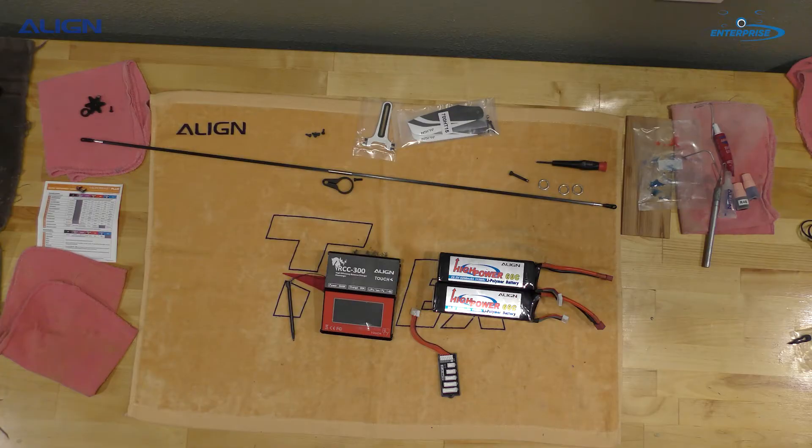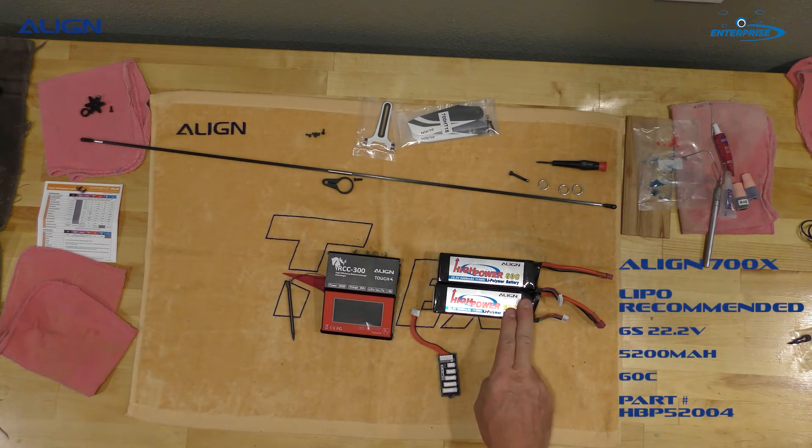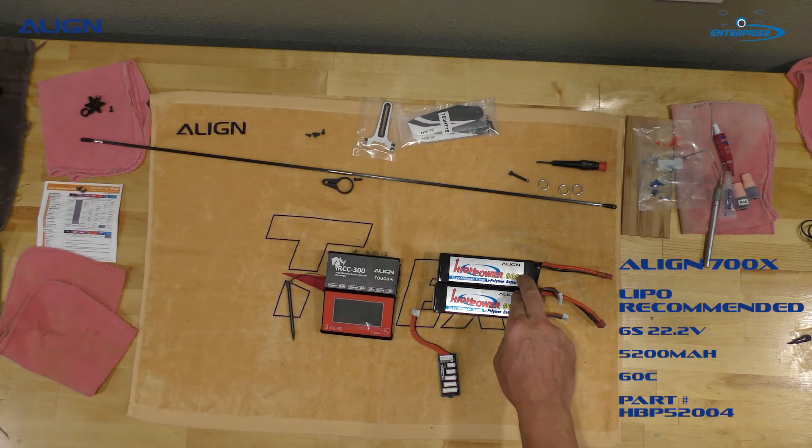Hi, Gail here with Enterprise Hobby. I wanted to take a moment to show you a new product from Align. They've already released some documentation online. I also have my 5200 milliamp 60C Align batteries — these are going to go into the 700X that I'm in the process of building.